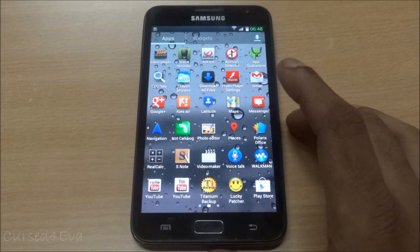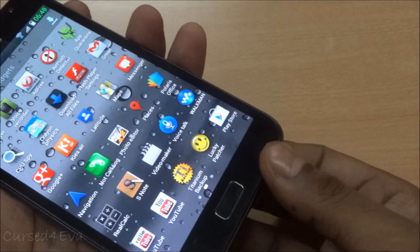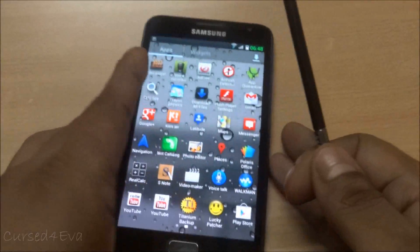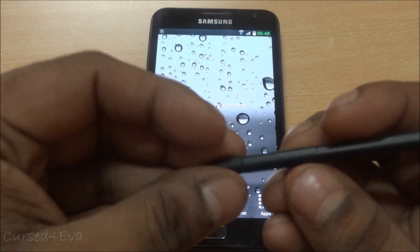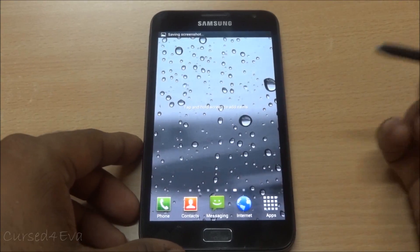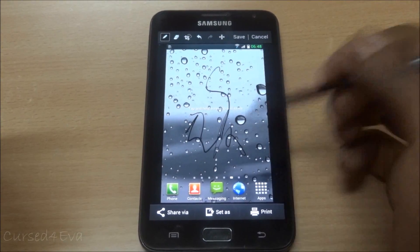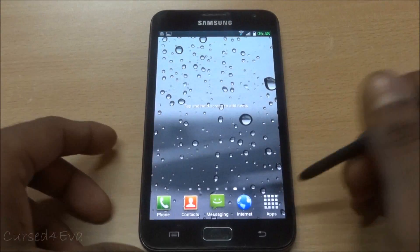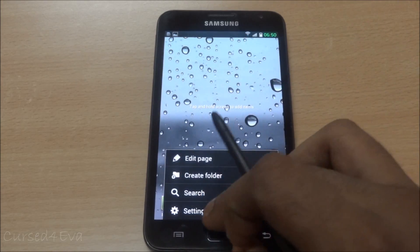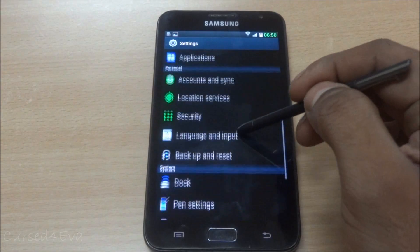All your S Pen features remain intact - touchless features like tapping and holding, taking screenshots, pressure sensitivity - everything is present.